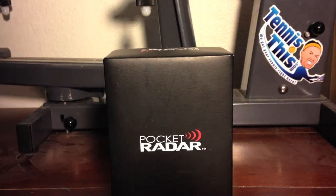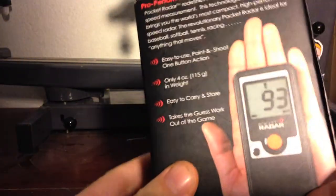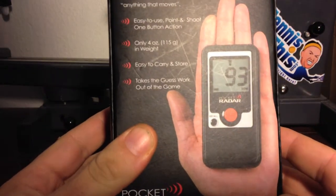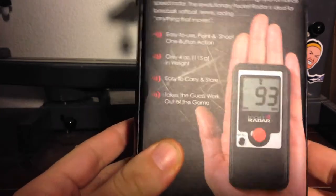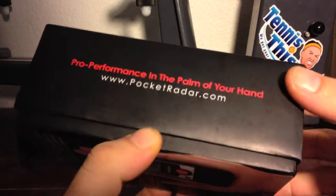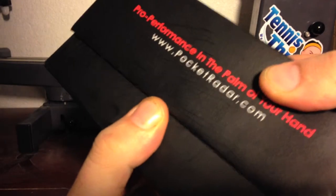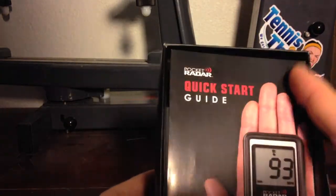Hey guys, it's tennissist.com here with a really cool tennis product. It's the Pocket Radar — a radar gun that fits in the palm of your hand and in your pocket. It only weighs 4 ounces and it's very easy to use. It's a perfect training tool for any coach or tennis parent. I received it from pocketradar.com and took it out to the tennis courts to see just how hard I could hit my first serve, second serve, forehands and backhands.